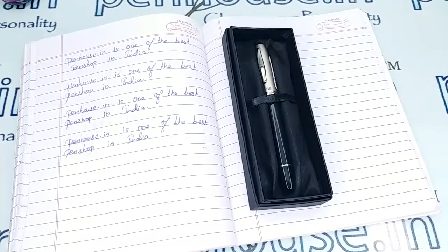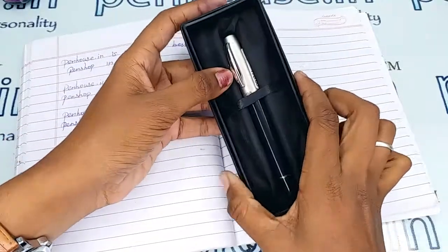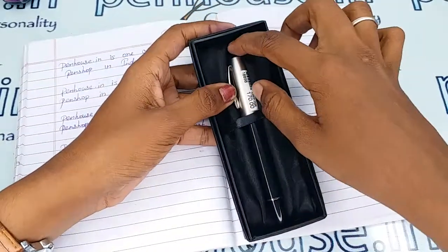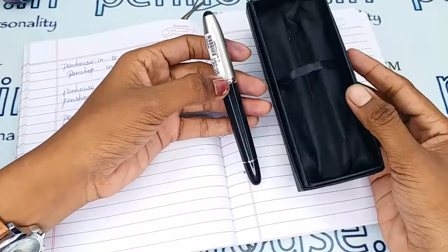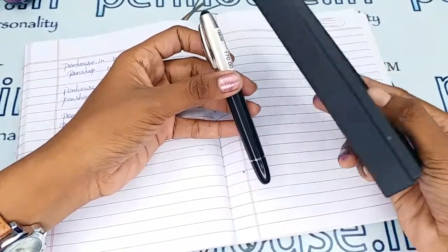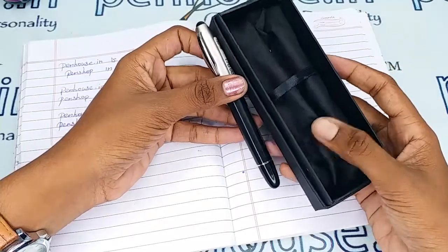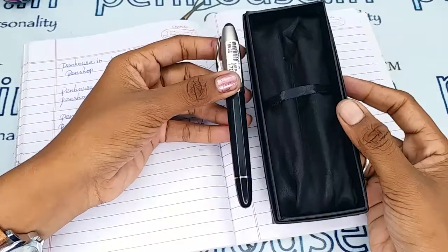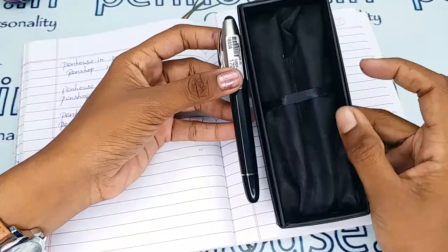Hi friends, welcome to penhouse.in. In this video we are going to see a short review on the Vsign Bina Magic fountain pen. This pen comes with a decent, very strong box, and you can present this to someone — it's looking very good and classy.